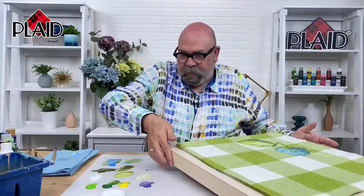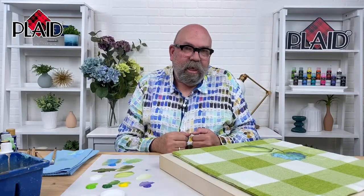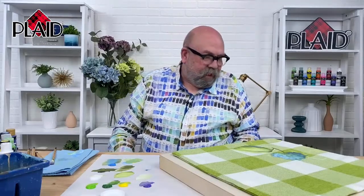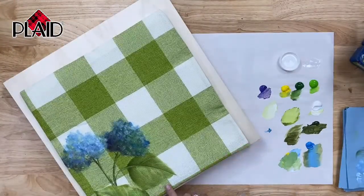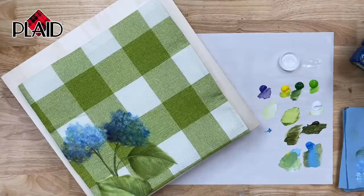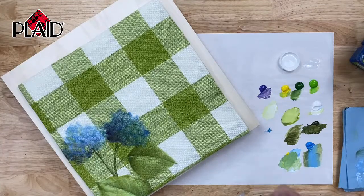Is there a template for this, and if not, do you have resources of other templates for hydrangeas? I don't really have a template, but if you look at online images it's very simple to copy — it's like a kidney-shaped flower head and a couple of leaves. You can take a screenshot from your computer if you need a template. Or you could simply look at the design, use a piece of chalk or a pencil, and lightly sketch out your design pretty easily.